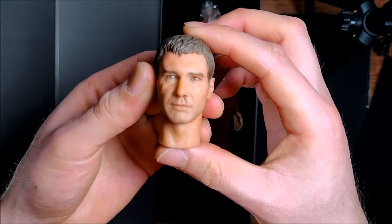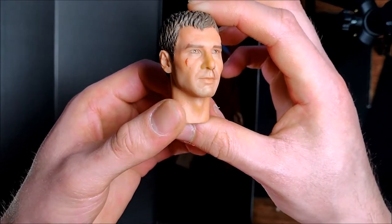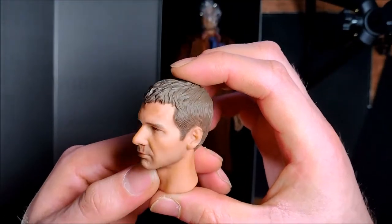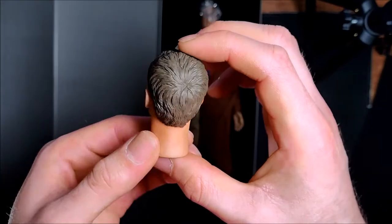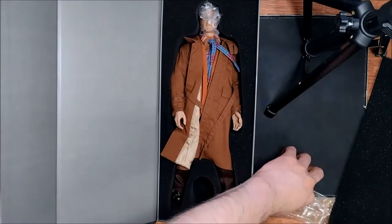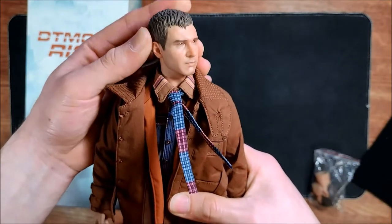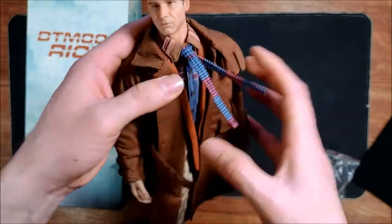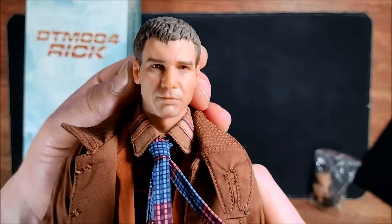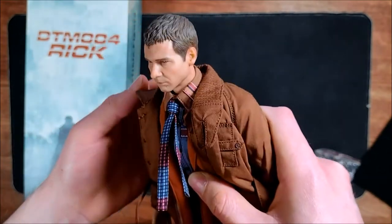Take a look at the first head sculpt. So here's the Rick Deckard head sculpt — this is the battle-damaged one. I think it looks pretty good, yeah, I think it looks like him. You can see the sculpt there. So that's the alternate head sculpt. And here's the figure with the neutral head sculpt. Take a closer look — again, I think it looks pretty good.